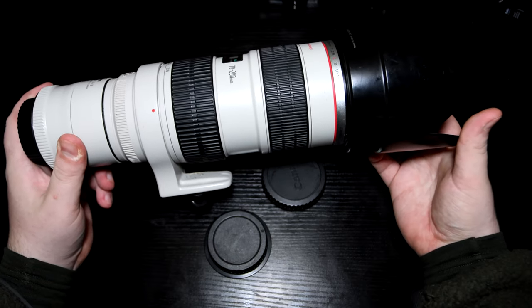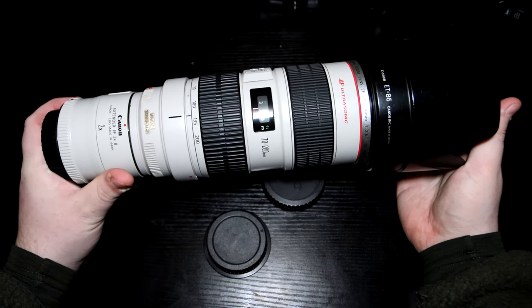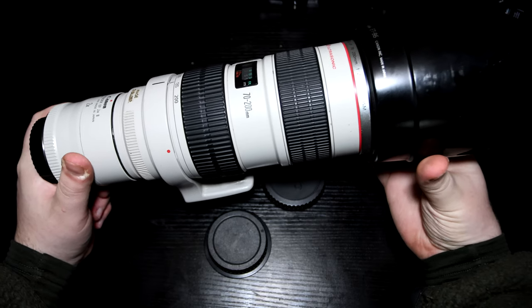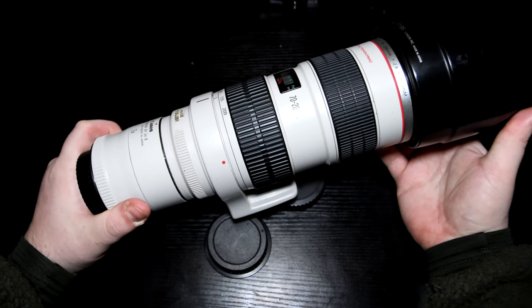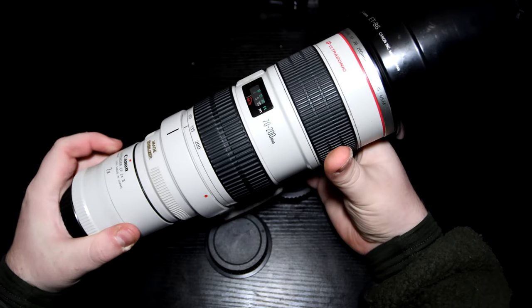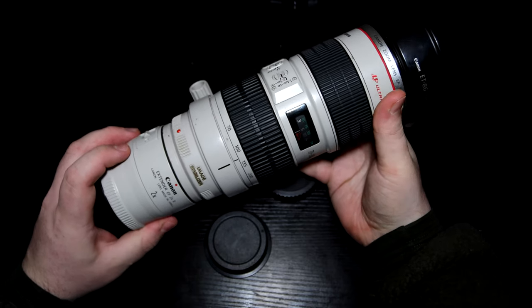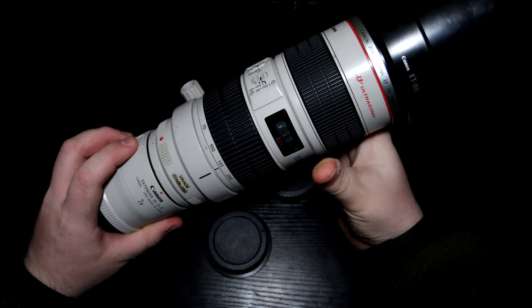That turns this 70-200 into a 140-400. They obviously do lose two stops of light, so it goes down from f/2.8 to f/5.6. But as long as it's a bright day, you literally won't notice much difference in quality, and you'll gain a shot you wouldn't necessarily have gotten without the converter, because you're limited to 200mm but now you've got 400mm. If you use a cropped sensor camera you get 560mm. So you can see converters are actually fairly useful to have.